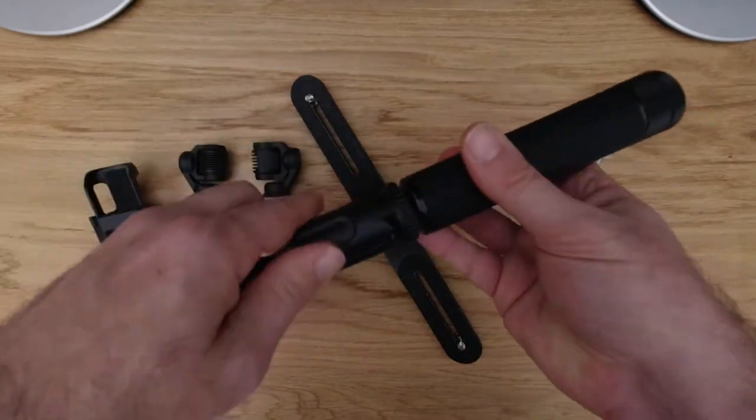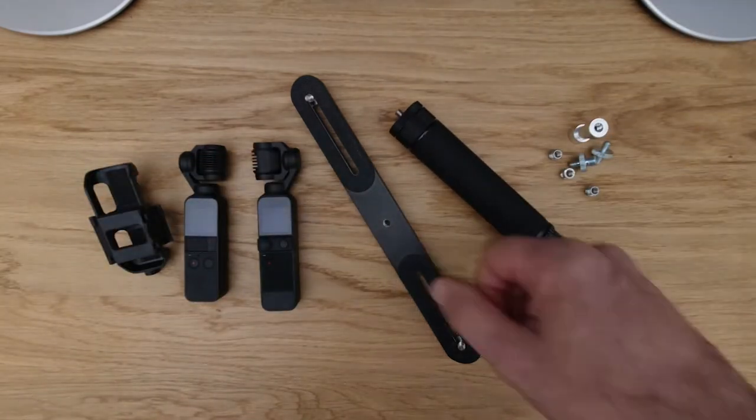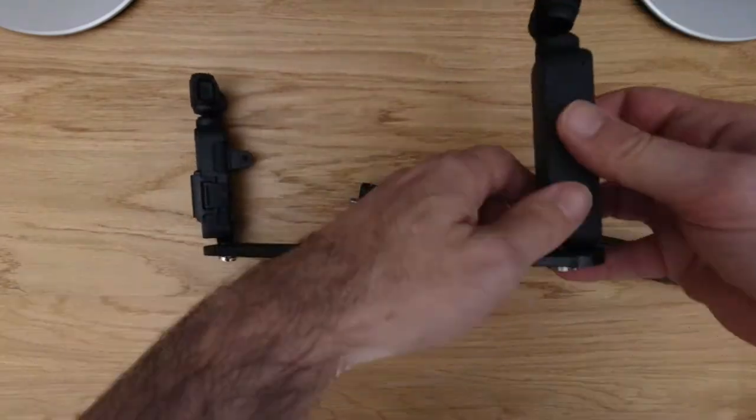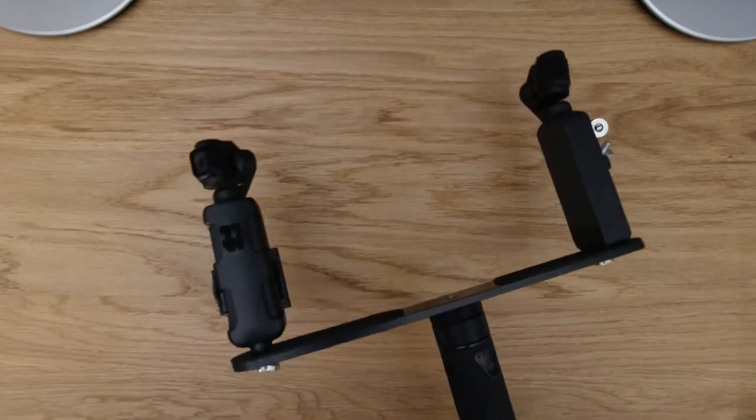Now we need to mount the two pocket devices at the two opposite ends of the bracket and screw the handle and a mini tripod. If you need to film yourself, you can connect the bracket to a tripod. We're ready to film.